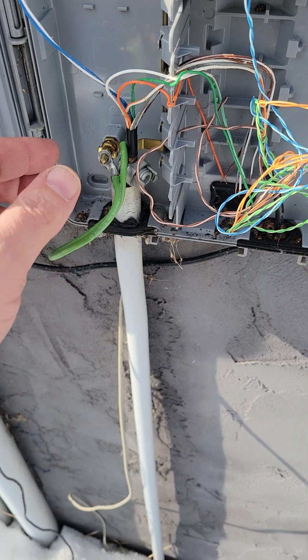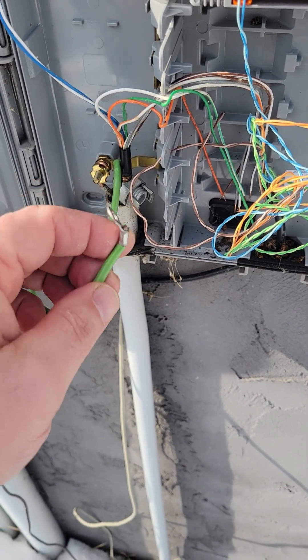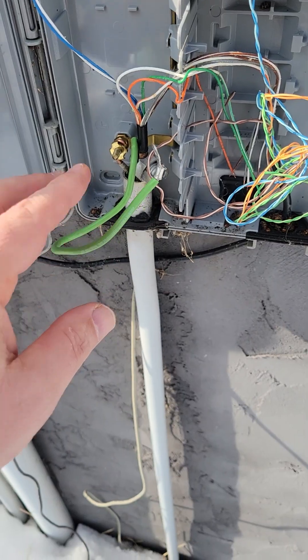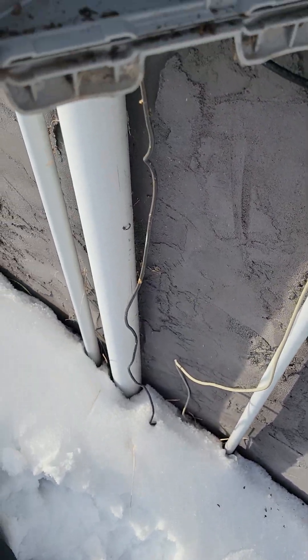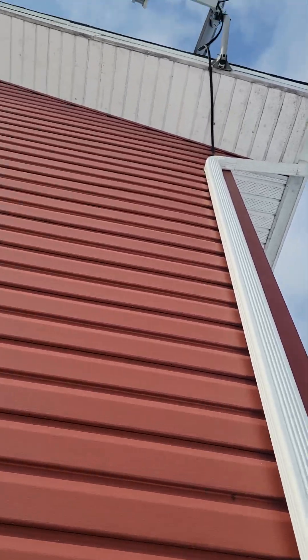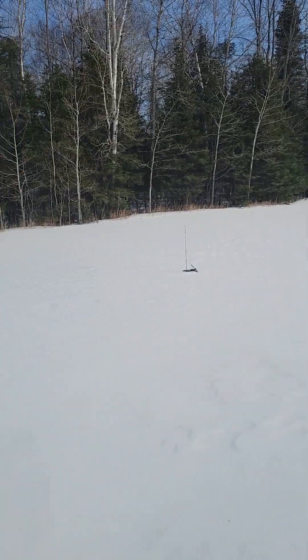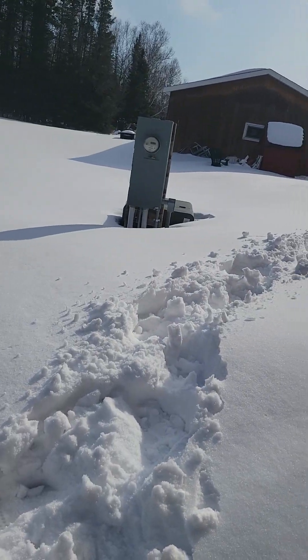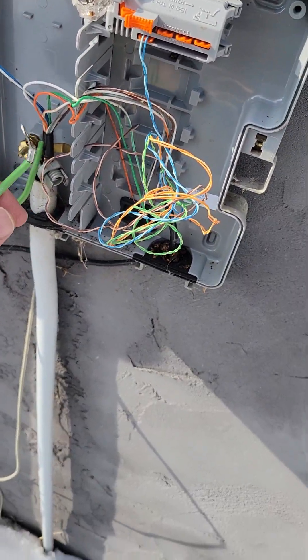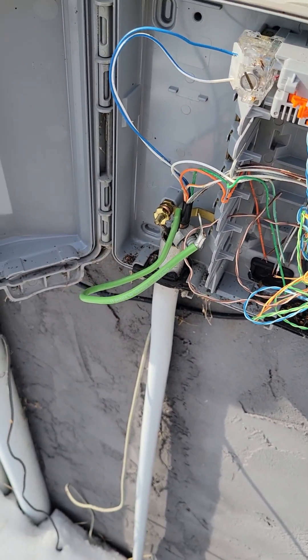So the first thing you want to do is unbond from the house, just like that. The reason you do that is because your house is grounded — you've got power, satellite dishes, sewer, water, and other buildings on site. If you don't unbond that, you're not going to be able to isolate this and pinpoint where your drop is.